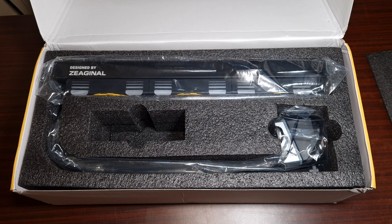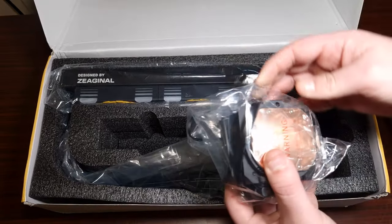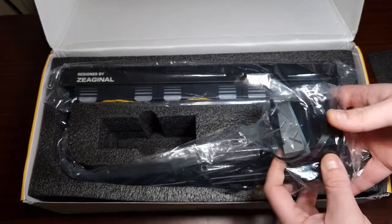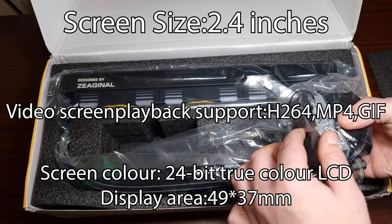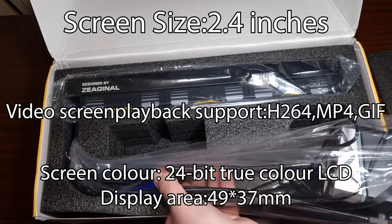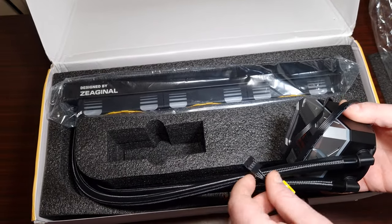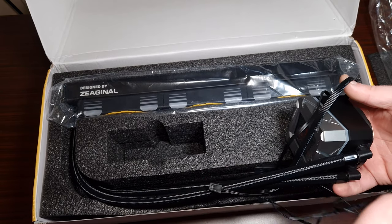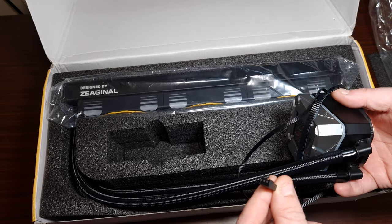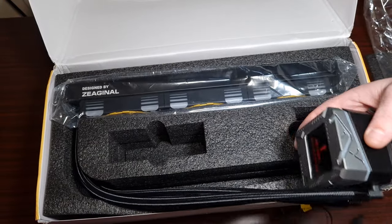Now let's take a look at this AIO, because just from the look of it, it looks nice. There's a big copper base — and yes, it has a screen! I'm going to take the cover off. So it's standard ARGB, and it's got a USB 2 connector — I wish it were PWM 4-pin but that's fine. This connector is for the screen.